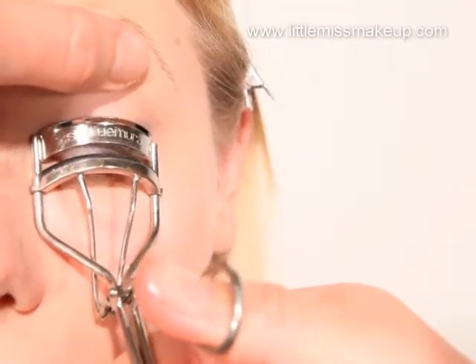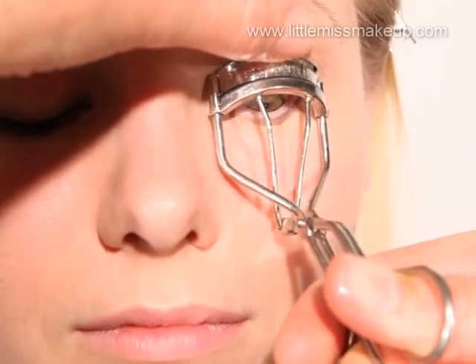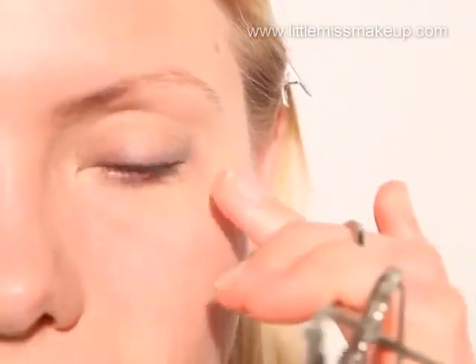To open up the eyes we're using eyelash curlers by Shira Mirror. Grip the lashes close to the roots and gently squeeze. Pump the lashes a few times and then release.